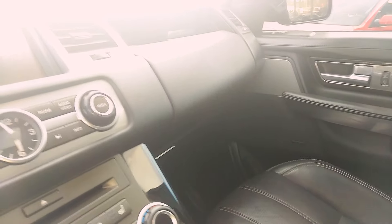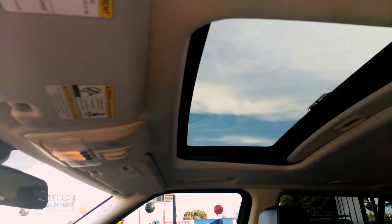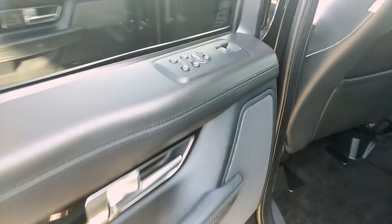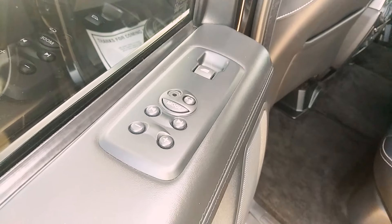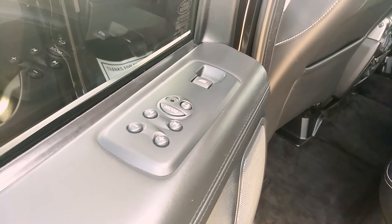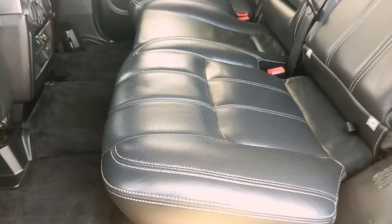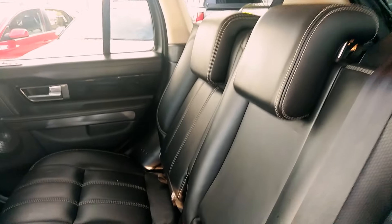Let me get the sunroof here for you — there's the sunroof as well. Let's get the back here. It has rear entertainment for somebody who wants to listen to the radio with headphones or whatnot. Let's get the condition of the back seats — it's in fantastic condition, it really is.